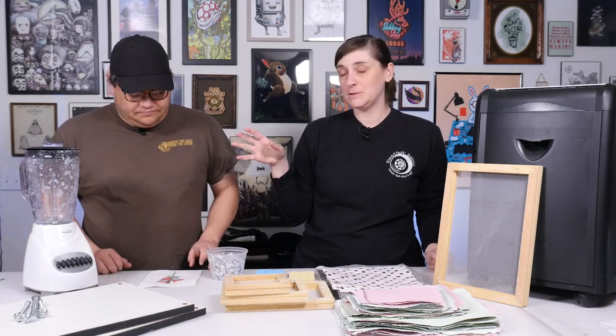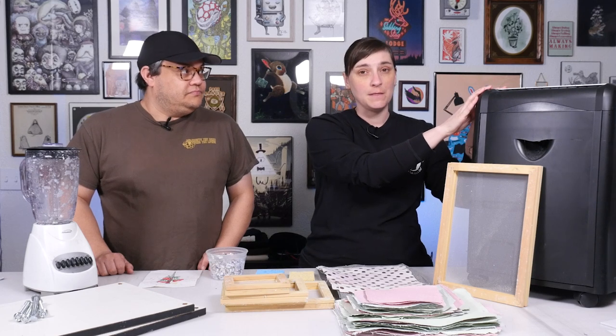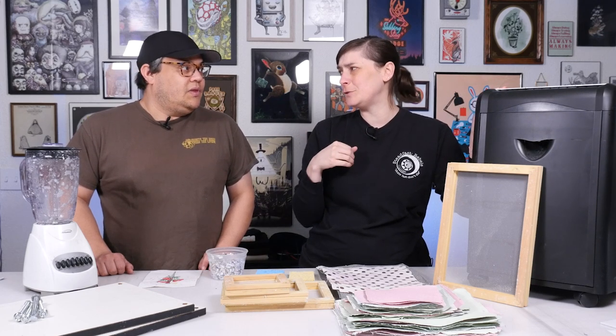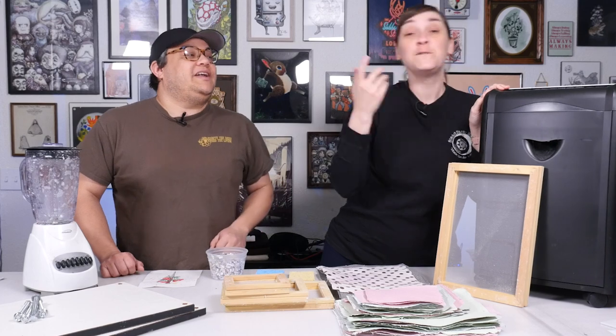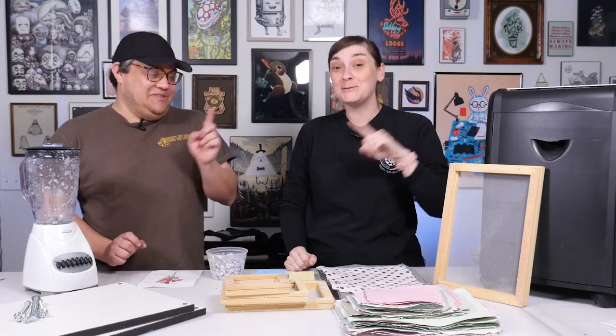You can absolutely do it by hand — it will take you longer. Finding a paper shredder at the thrift store is really key. We ended up searching for a few months until we found one, but this one we got for like six bucks — it's actually got the price tag right on it: $4.99. It looked brand new when we got it, and we had a 20% off coupon as well. So five bucks or even less, and it works perfectly. It shreds all our paper into beautiful little tiny pieces for us.